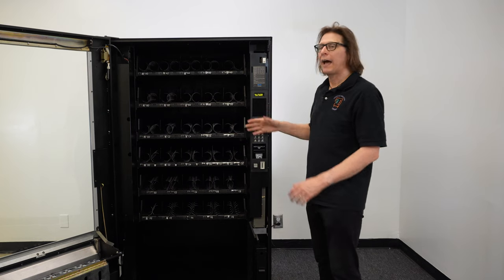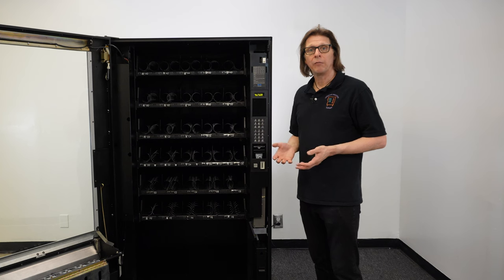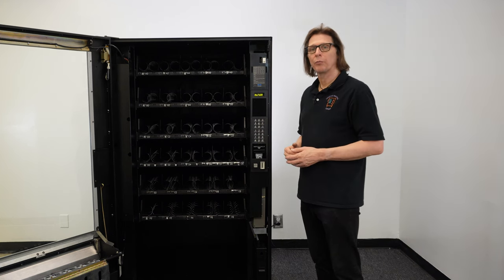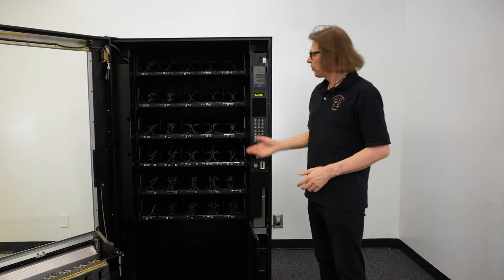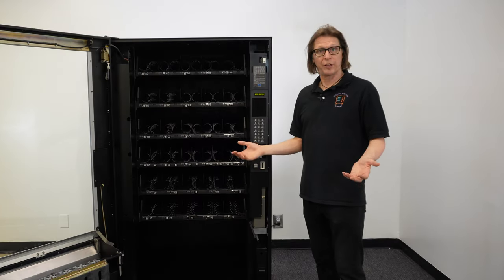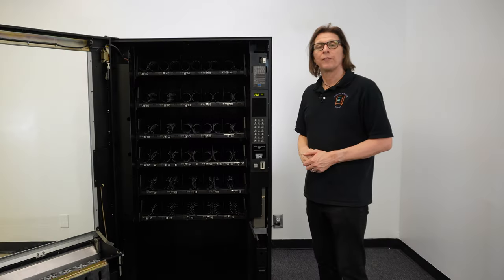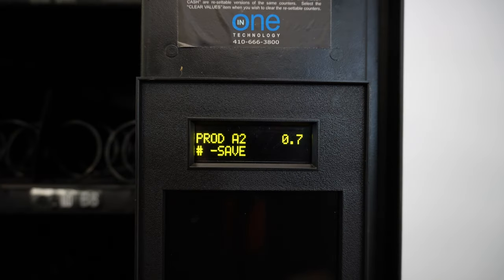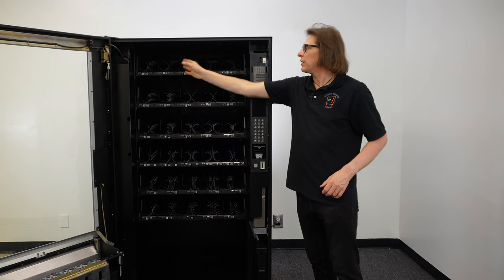Once saved, it brings you back out to the single product menu. If I wanted to price another single item, I would need to enter back into single product. For example, let's make A2 $1 as well. I press the pound key to enter and it asks me for the selection. I hit A2, set the price to $1, key in the $1 price, and press the pound key. At this point I've saved A0 and A2 to $1.